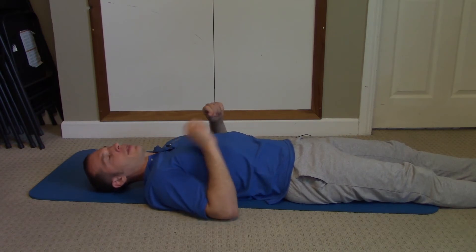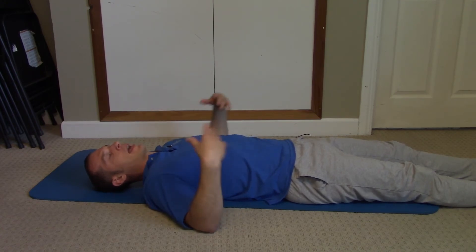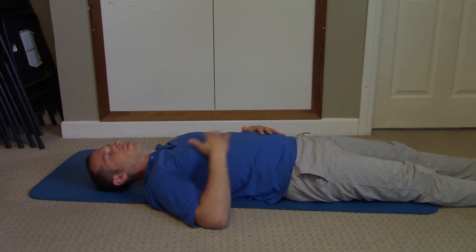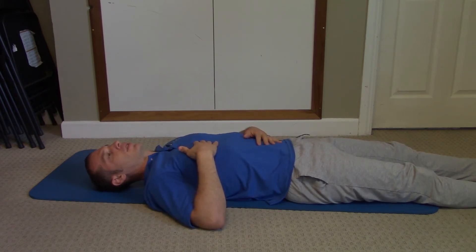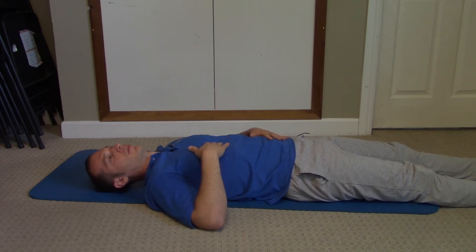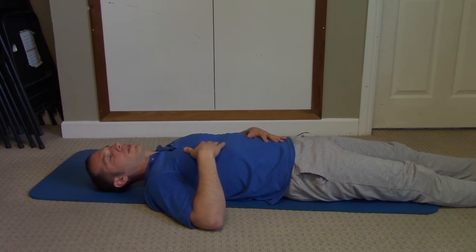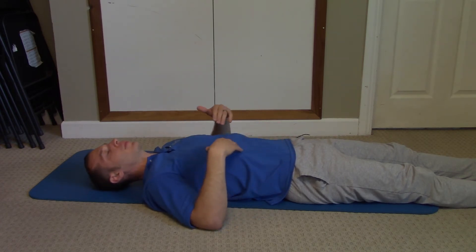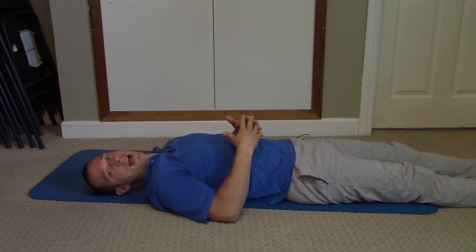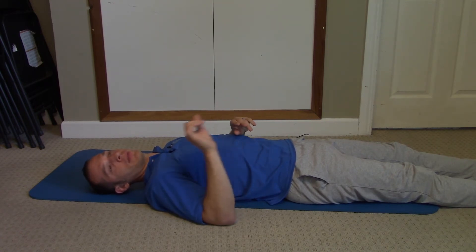Phase three is to actively engage all the muscles while breathing. Relax all the muscles, then contract everything, take a deep breath, and then relax everything. This may be difficult at first — learning how to contract the muscles and breathe at the same time — but it's definitely a worthwhile skill to develop. That's phase three.